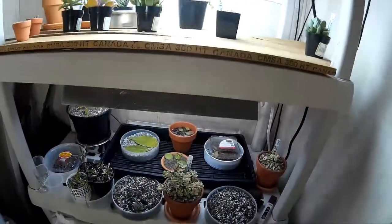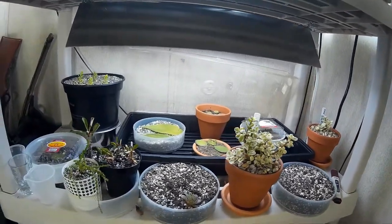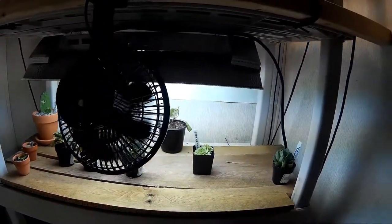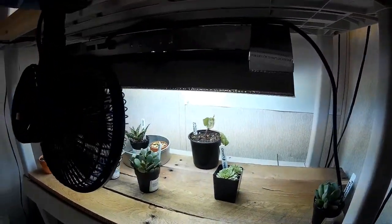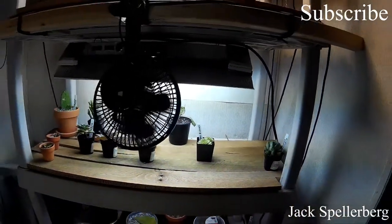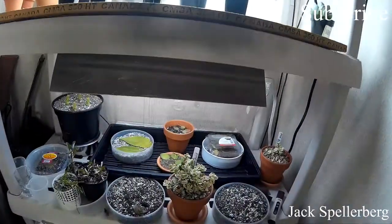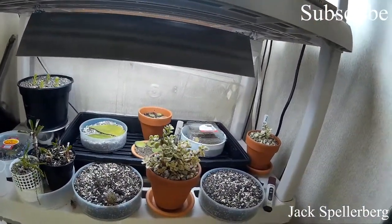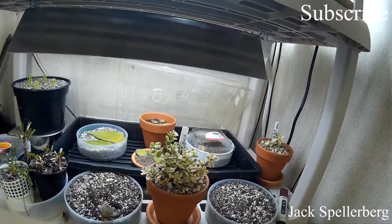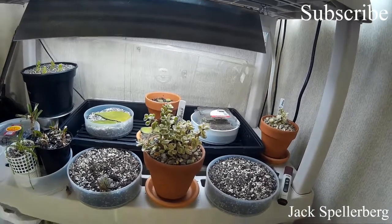That's it, guys. I just wanted to show you some of the changes I've made to this rack — new lights, moving around, the propagation. I might have been bitten by the succulent and cactus bug and gone a little bit overboard, but I just absolutely love it. I've got lots of room for more and some plants I've had my eye on that I want to pick up. If you like this video, please click like, share, comment, and subscribe for more. Until the next time, thanks for watching.